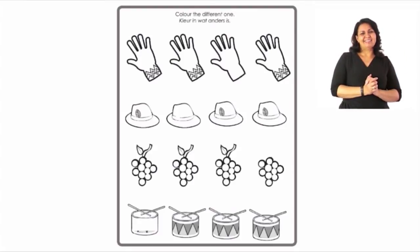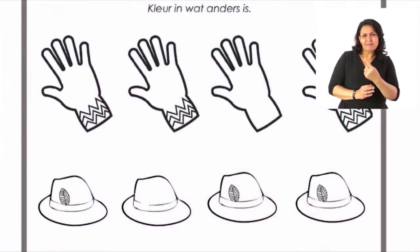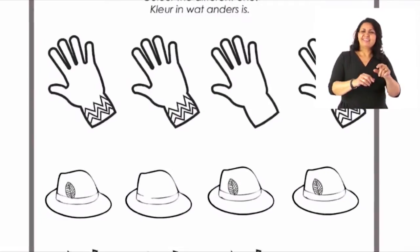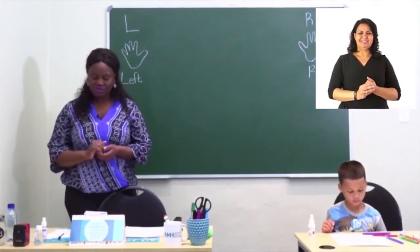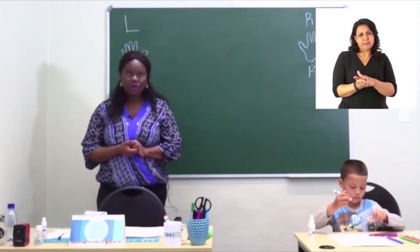Look at the second row where the hats are. Look very carefully at the first one, then the second one — something is not right. By fixing it, you can color it in. I'm going to leave the rest of the pictures for you to do all by yourself. I know you can do it. Let's turn to page 22.